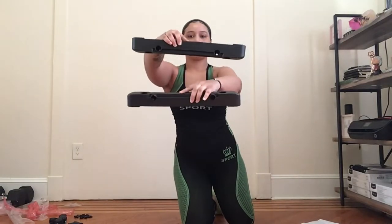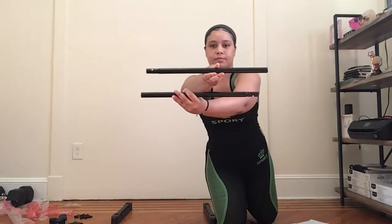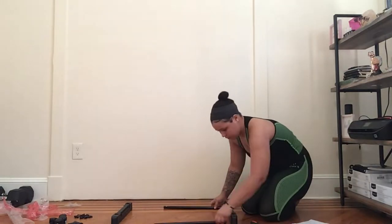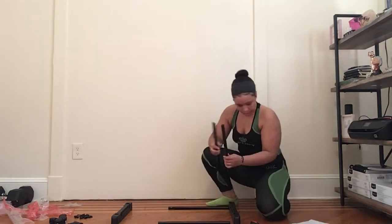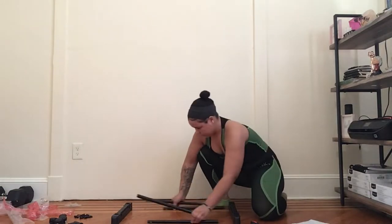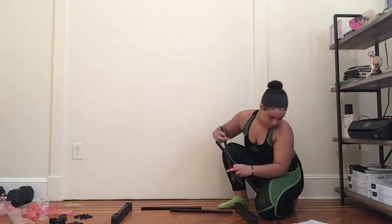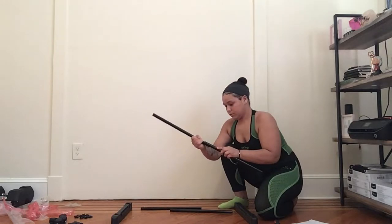Hey you guys, welcome back to my YouTube channel, Annette's Journey. Today is DIY Wednesdays. For those of my loyal followers, if you're new here, every Wednesday I do a DIY project where you can just fix, make, rehab, assemble, or build things in your home. So tune in.